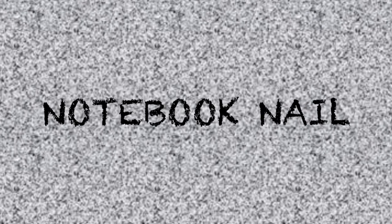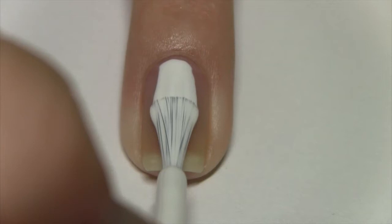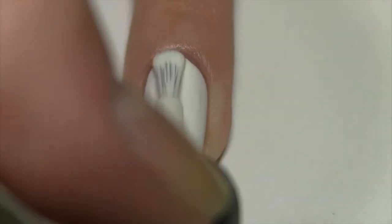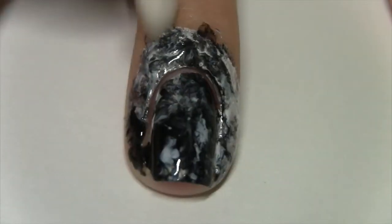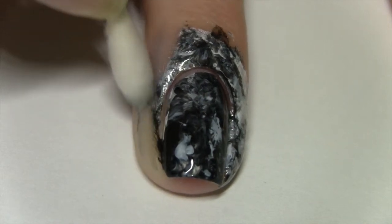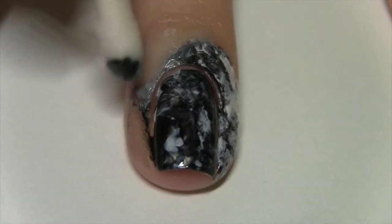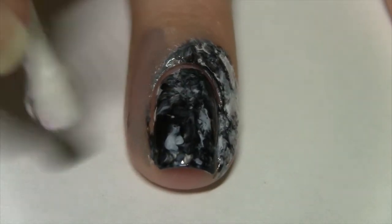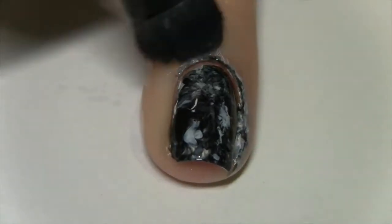The next design is a cute composition notebook. Start with a white base. On a scrunched up sandwich bag, paint on white and black, then just dab that on your nail until you get your desired look. A latex barrier or tape would be very helpful here, but if you forgot to use one you can clean up around your nail with a cotton swab dipped into nail polish remover, and then go in with a brush to clean closer to your cuticle.